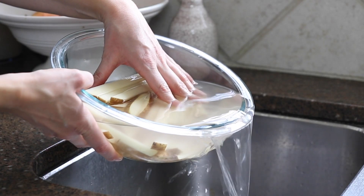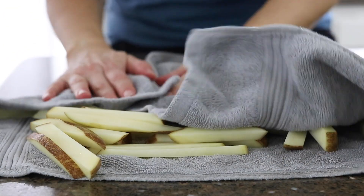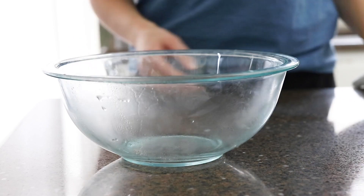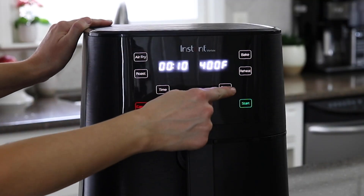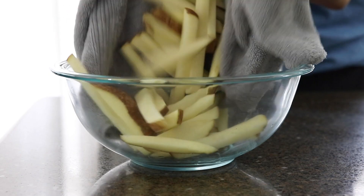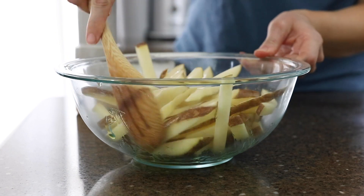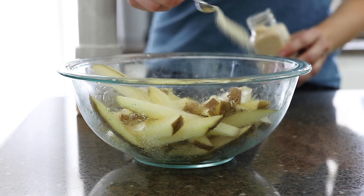Once the potatoes are done soaking, drain the water and pat them dry with a towel, removing as much moisture as possible. Dry out the bowl too so that you can reuse it for the seasoning. Preheat your air fryer to 375 degrees, then add the sliced potatoes back into the bowl. Drizzle them with about one tablespoon of olive oil and toss well. Season them with a half teaspoon of salt and a quarter teaspoon of garlic powder.